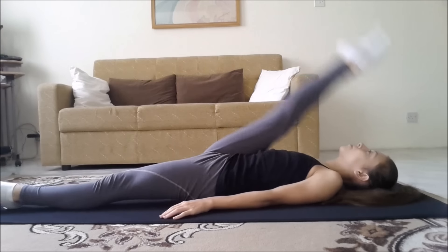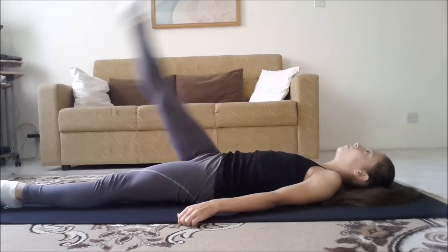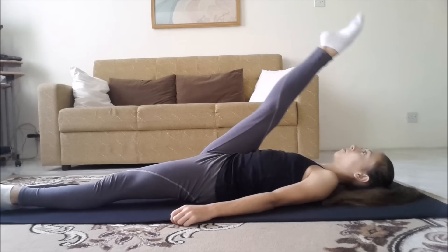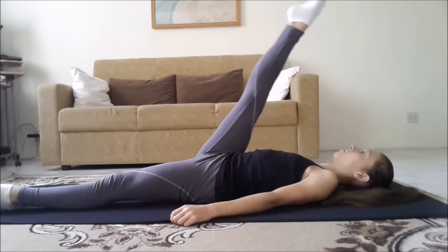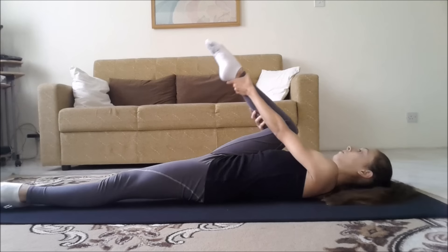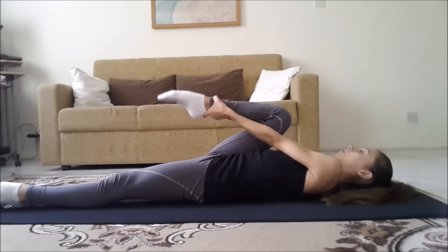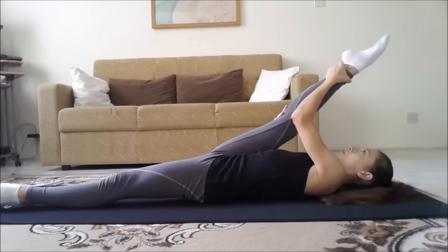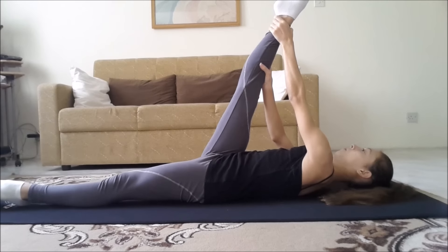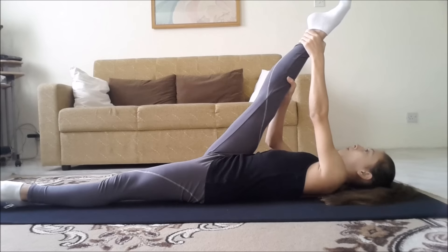Now we're going to do kicks with our right leg. Make sure that both legs are straight. I'm going to do ten kicks, and then pulse your leg ten times — again, make sure your leg is straight. Now try to catch your leg, but if you can't, bend your leg first and then slowly extend it by holding your ankle or your leg. Even if it's just a little, it's totally fine. If you can't do it, just keep on pulsing your leg.